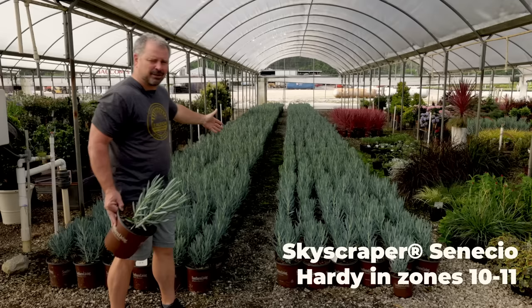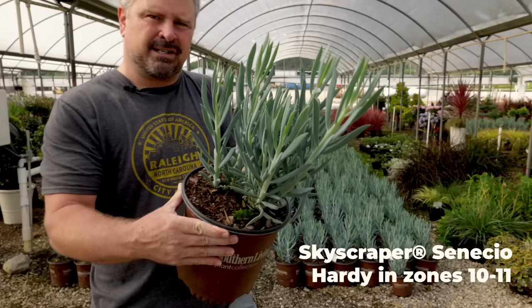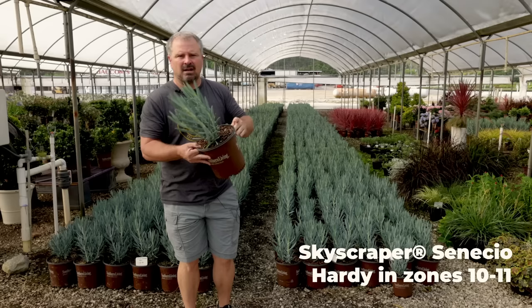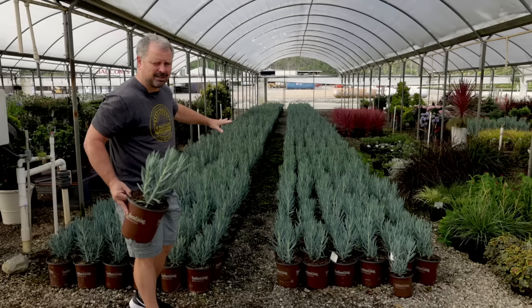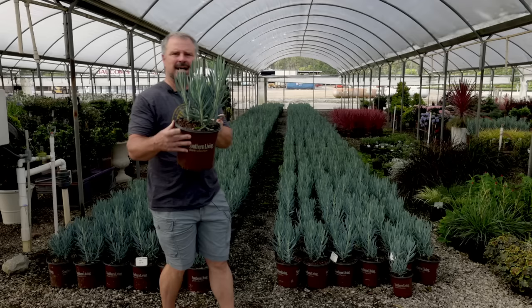I've got one of these at the house — I showed it last year. This is a perennial in Southern California, zone 10-11, but up in my area in zone 7, it's great in a container outside during the summertime and then I can just bring it in as a houseplant during the winter. Just a fantastic plant. I put a photo with this in the background on Instagram the other day and everybody's like, 'What is that blue?' — that is skyscraper senecio.